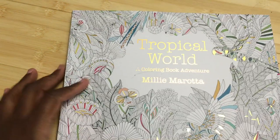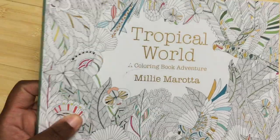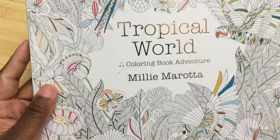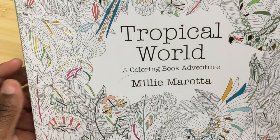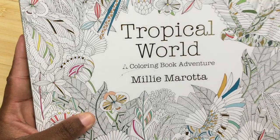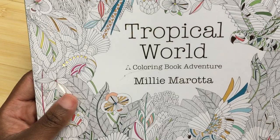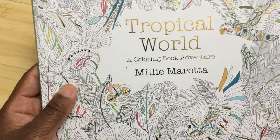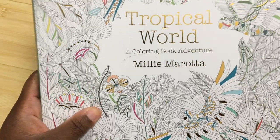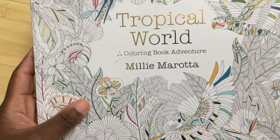That is Tropical World by Millie Morata. I am terrible at pronouncing names — sorry about that, I do apologize for that in advance. So this has been another review. Thank you so much for watching this video. If you like this video, please subscribe to my channel. I have all sorts of giveaways going on right now — the giveaway from the Spectrum Noir, which goes until December 2nd, and I have all sorts of other giveaways coming up as well. I really want to thank the Lock Crafts publisher for sending me out a review copy, which I really appreciate. So thank you so much for watching this review, subscribe to my channel if you like this video, and like the video if you like this video. Thanks and have a good day.